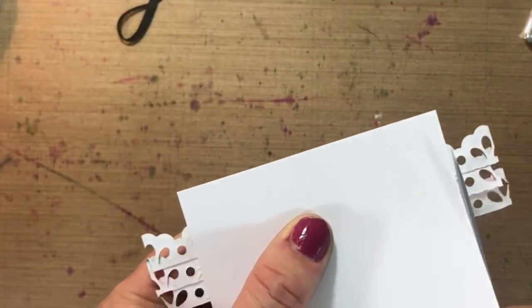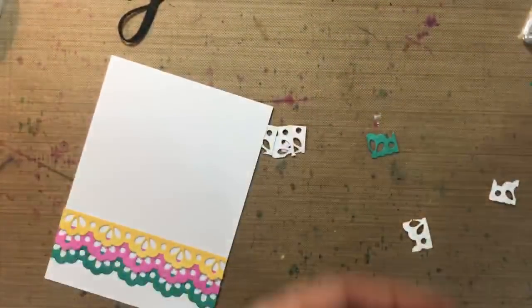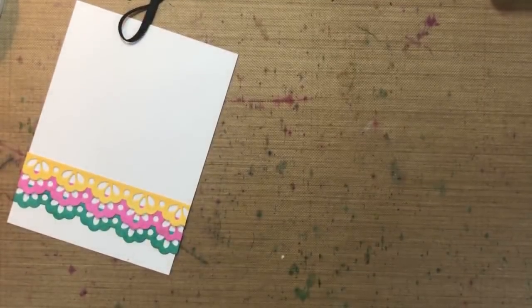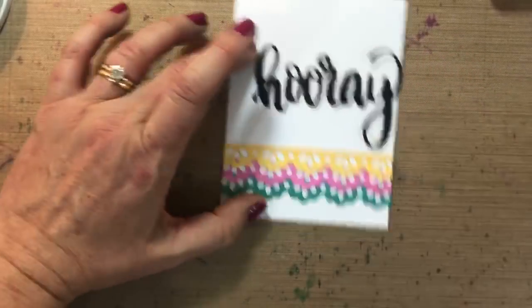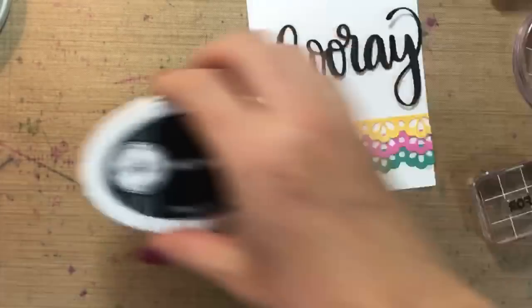Now I'm just going to trim off the end. Thank you to Jenny for inspiring me to stack the border dies like this. I have some words already — Hooray for you.